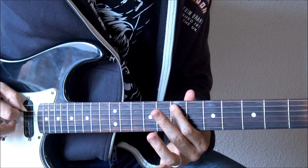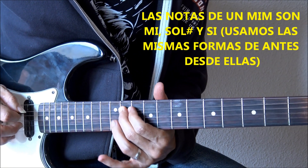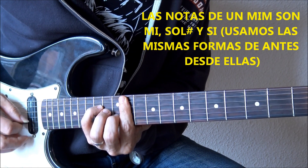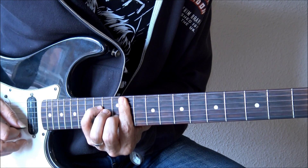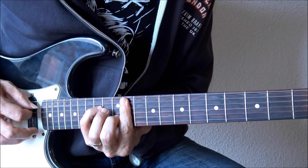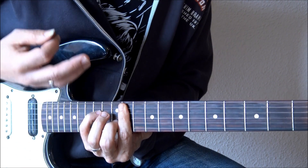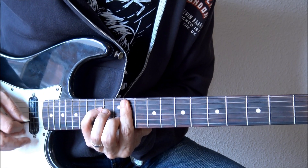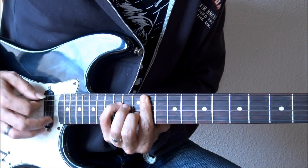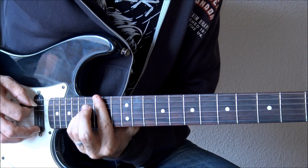Si utilizamos lo que hemos visto antes, por ejemplo desde la tercera del acorde, en este caso la nota Sol sostenido, podríamos hacer otra de las formas que veíamos antes: otra vez esa primera inversión de ese maj9. Genial para hacer arpegio, ya que estamos ya en un registro muy agudo de la guitarra. Y seguimos bajando a la quinta del acorde, la nota así, podríamos hacerlo en otra forma.